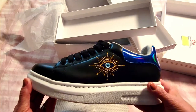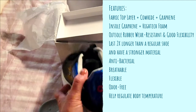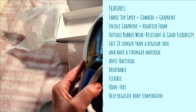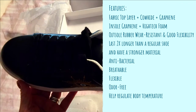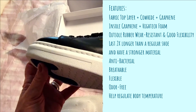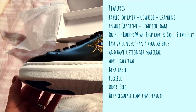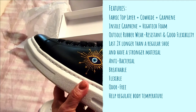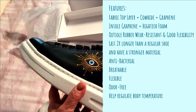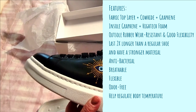These sneakers feature a fabric top layer with cowhide and graphene. The insole already in the sneaker is made of graphene and high-tech foam. The outer rubber is water-resistant and provides good flexibility. These sneakers are two times stronger than regular sneakers, and the material is also two times stronger than your traditional sneaker.